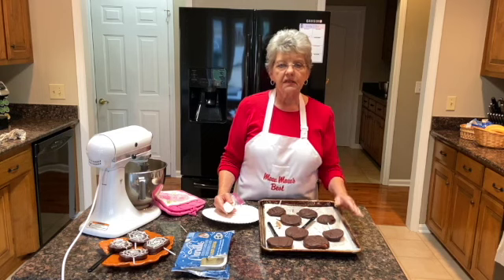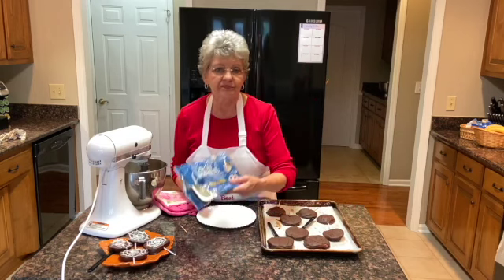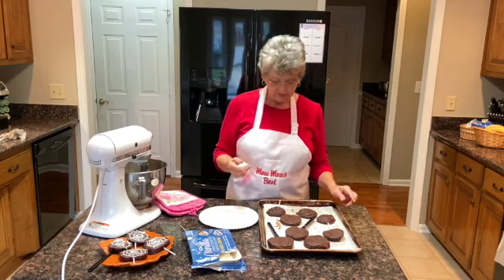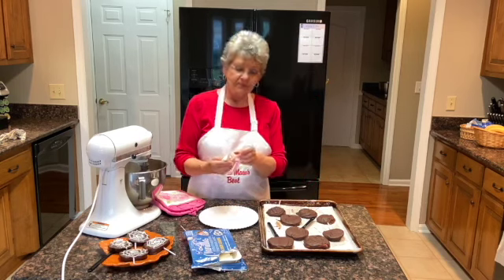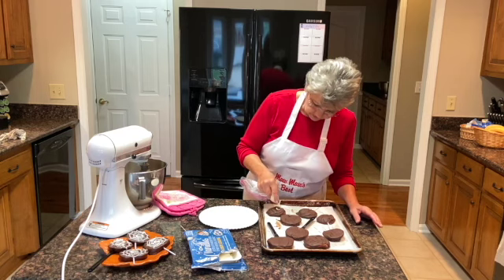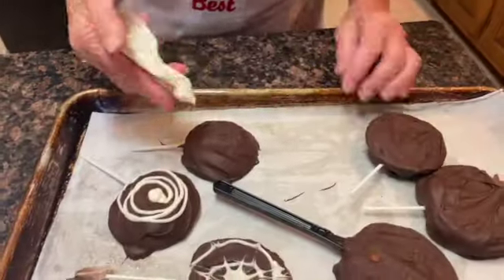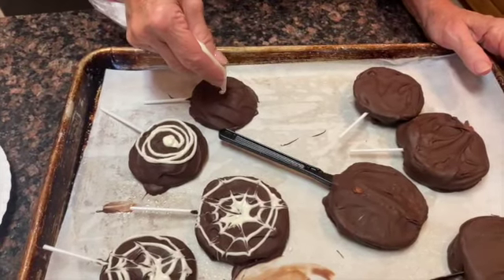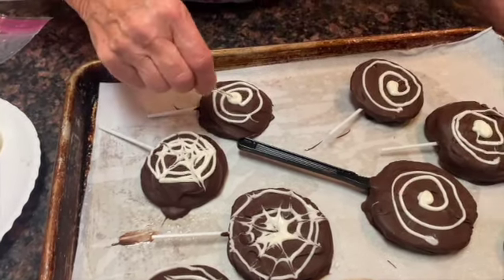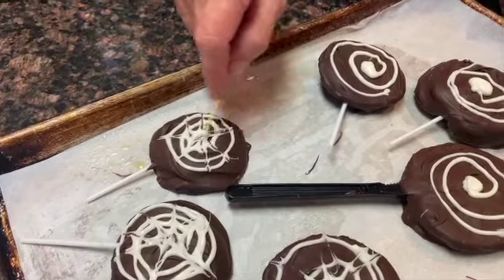Now we're going to decorate them a little bit with some white icing — just vanilla icing from Kroger. Melt it in a corn bag and cut a tiny hole in the end. I'm going to try to make it look like spiral rings — so we do a little bit in the middle, then go around. Then we take our toothpick and drag it out a little bit to make the spider web effect. You can be creative with this.